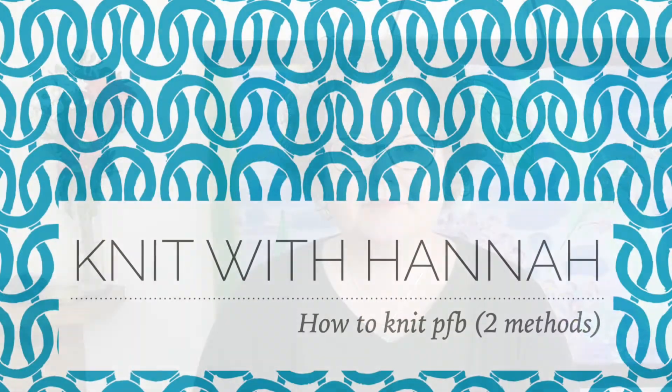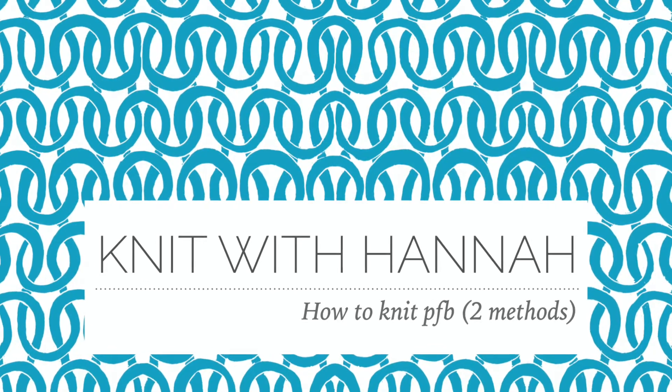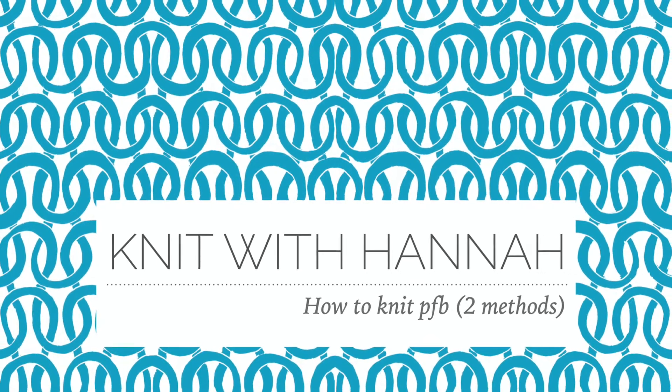Hi and welcome to Knit with Hannah. I'm Hannah, and I have another jargon tutorial for you today: PFB, or purl front back. I'm here with Knitting Natter to help you learn to knit the easy way.